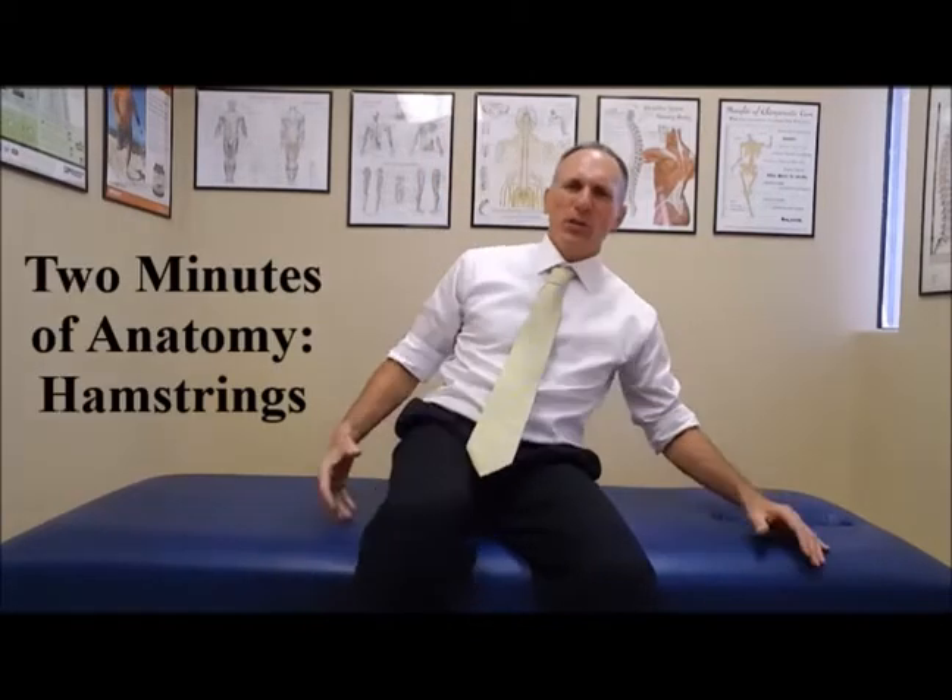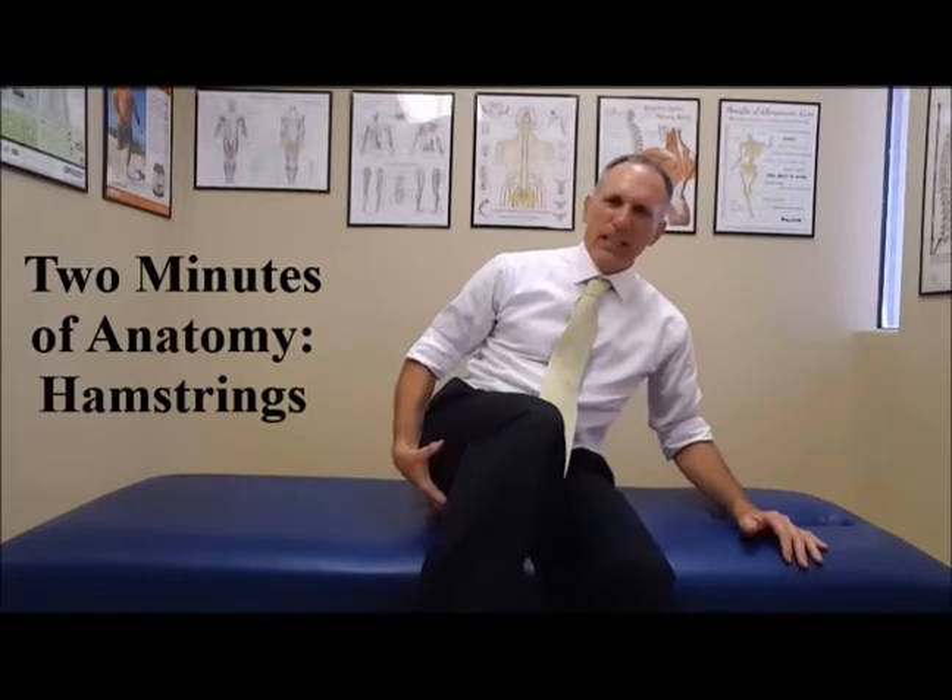Hello and welcome to Two Minutes of Anatomy. I am Dr. Donald Lozello of Championship Chiropractic in Las Vegas, Nevada, and I'm going to be talking about the anatomy of the hamstrings. The hamstrings are big, powerful muscles located in the back of the thigh.